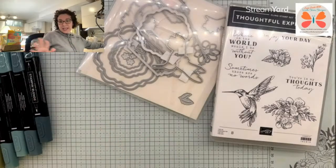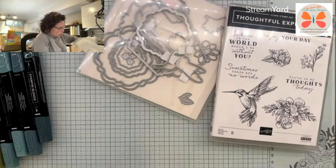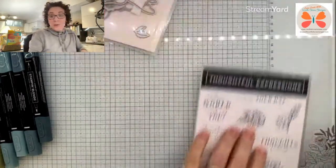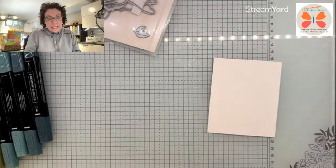Now I did stamp this in Basic White. The one I did turned out so cute, which was why I was like, I just want to leave my markers out so that I can recreate it. They're all still out, they're still on the counter — I did not even move them.